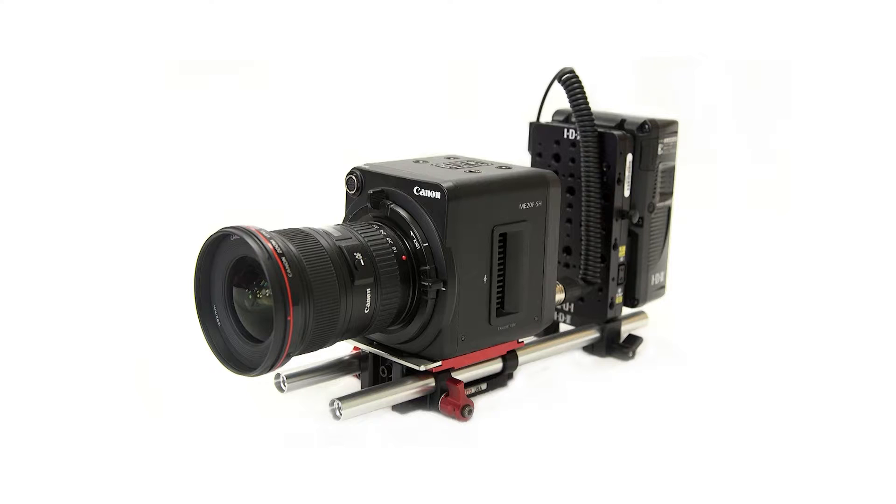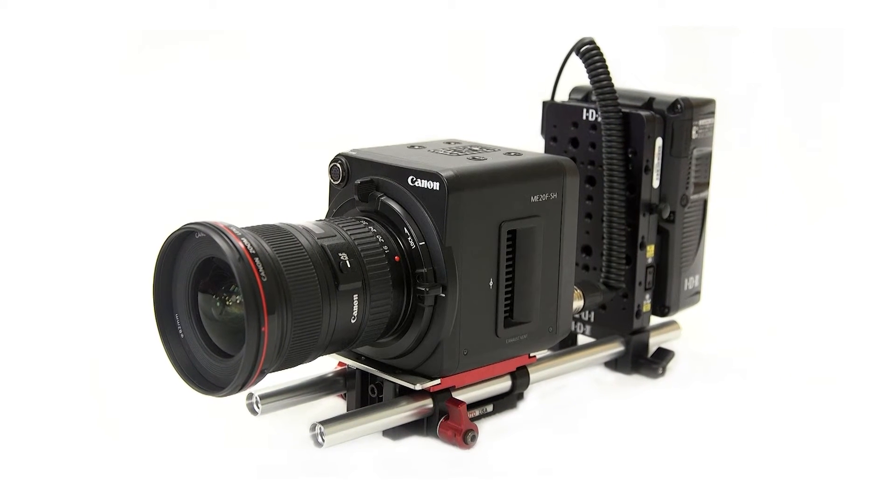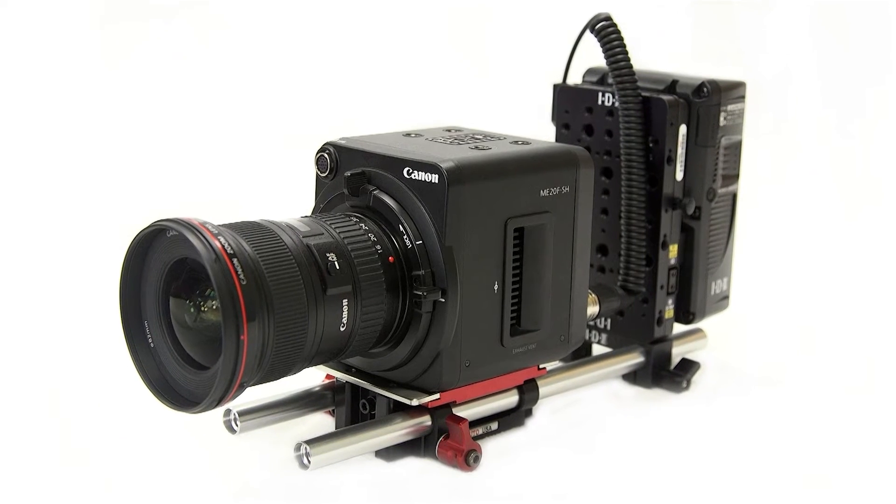This small, box-sized camera is versatile and can fit into smaller spaces. But you can use optional accessories like shoulder rigs or external monitors to configure the camera for a variety of applications.